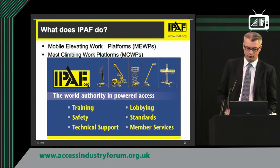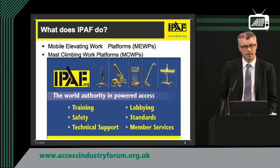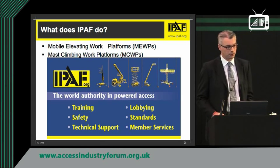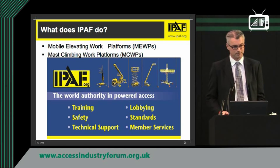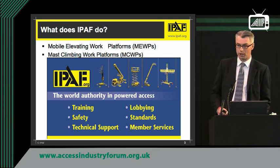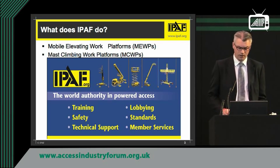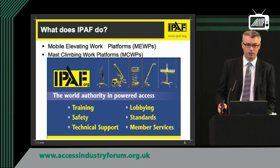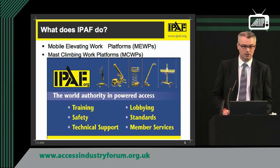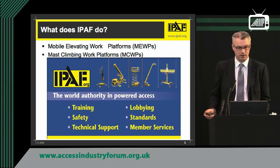First of all, IPAF — what are we, what do we do? Very simply, we're an association owned by our members and not for profit. We have members in around 36 countries worldwide who own us. Primarily, we deal with training, safety, technical support, lobbying, standards and various membership activities. We deal with only two types of machine: mobile elevating work platforms and mast climbing work platforms.